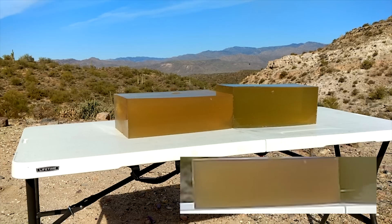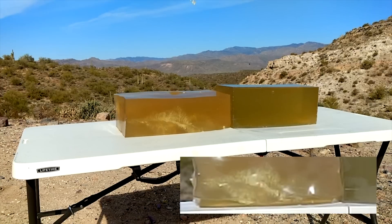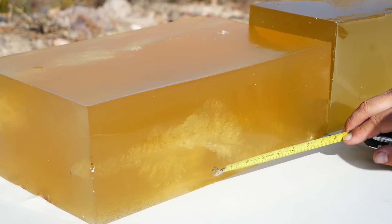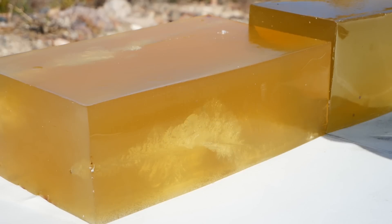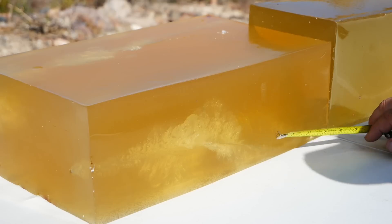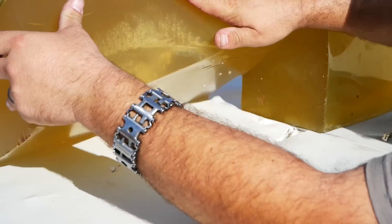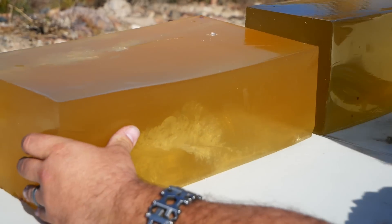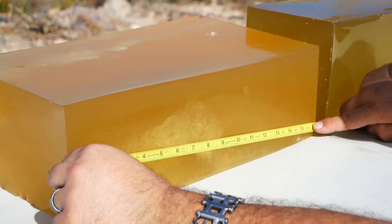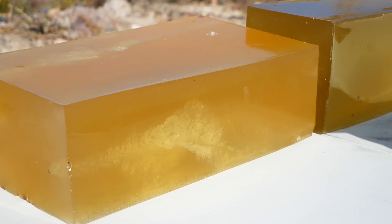1-6-1-6. Alright, so we didn't get any pieces of the projectile on this one. The neck is fairly long, relatively speaking, at about 3 inches. Pretty decent sized temporary stretch cavity, and it does look like this thing was expanding and fragmenting, but it came out the bottom of the block and went through my table. So the penetration was some point over 15 and a half inches — can't really say for sure. After we get done running the other tests, if there's enough room in the blocks, we'll see if we can capture some pieces of this projectile.